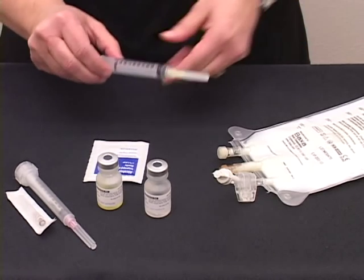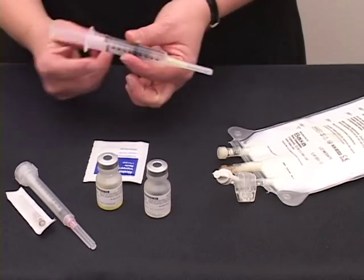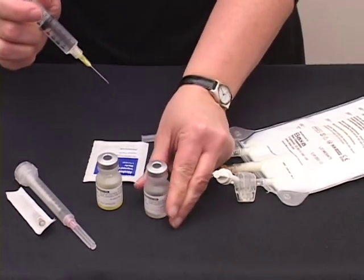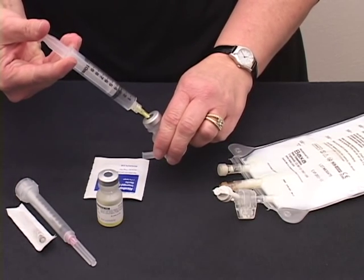Pick up your syringe and pull the plunger back to the ordered amount. Remove the cap from your needle, stick it into your rubber stopper, and inject the air into your vial.